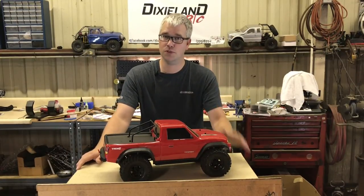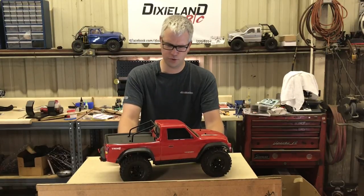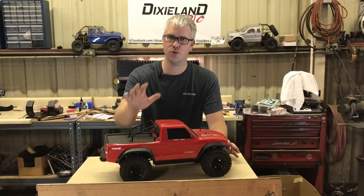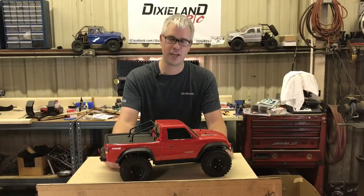This week we're going to do something simple — we're going to do beadlocks, we're going to do wheels. I've already done two, so we're going to do the other two, and I'm going to show you the process. It's fairly simple.